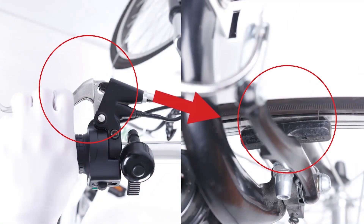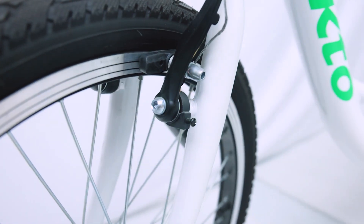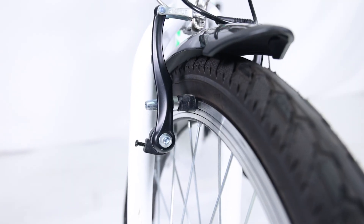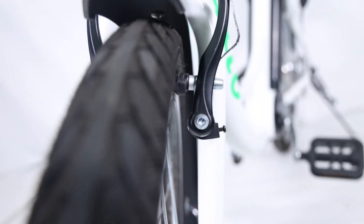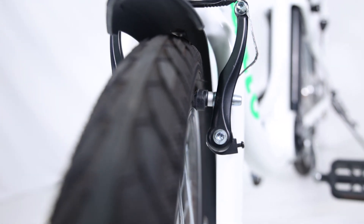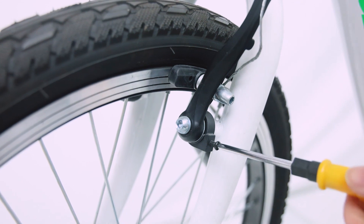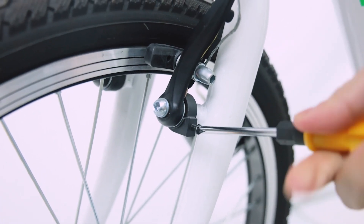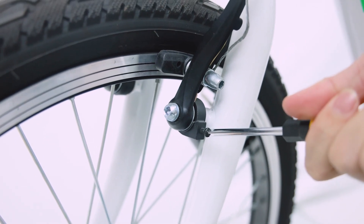Typically the pads should feel like they are contacting the rotor at a minimum of half of the lever travel. Centering is done by subtle changes in the spring tension — there are screws to the return spring on both sides. By tightening the screw you increase tension on that side. The end goal is to keep even pad clearance on either side of the rim. For example, tighten the right screw to make the right pad far from the rim, or loosen it to make it close.